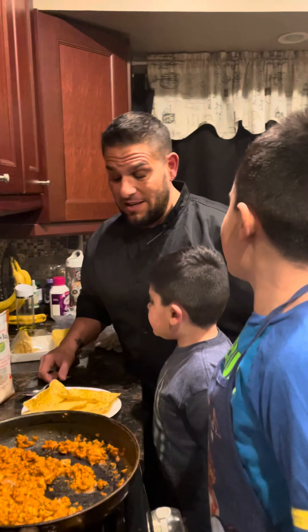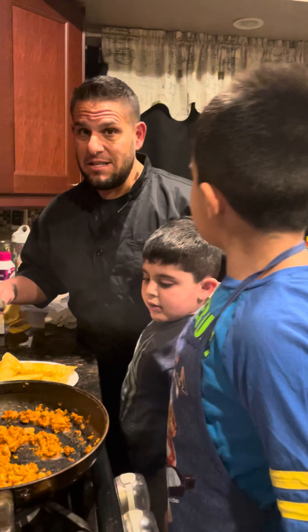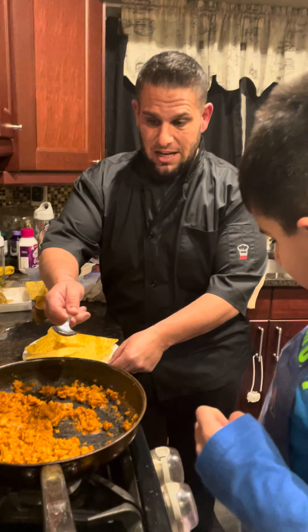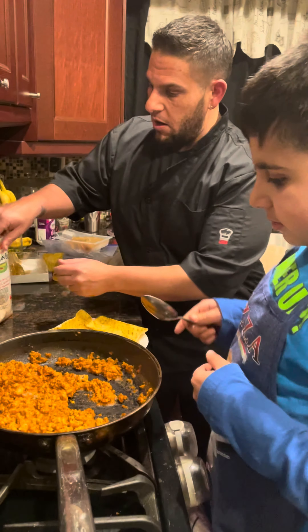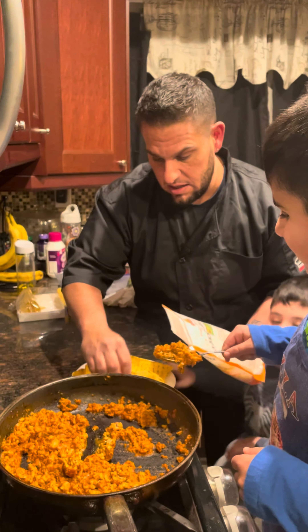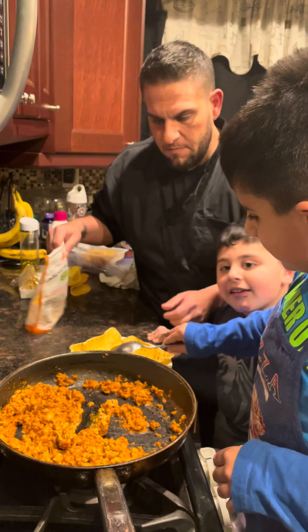Now we're going to construct the tacos. These guys could put back like 40s. We do the taco boats because that's what they like. Jace likes cheese, Joey doesn't like cheese. Jace, take a spoon and fill it up. I'm gonna sneak a little cheese underneath Jace's.